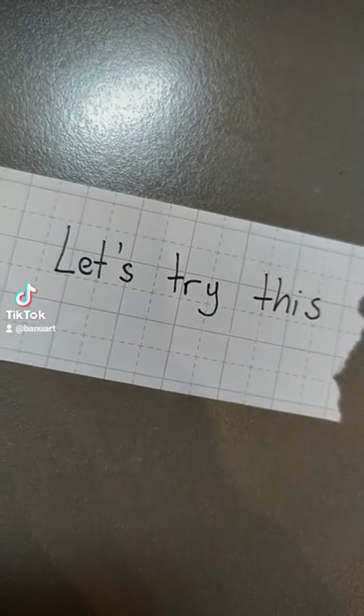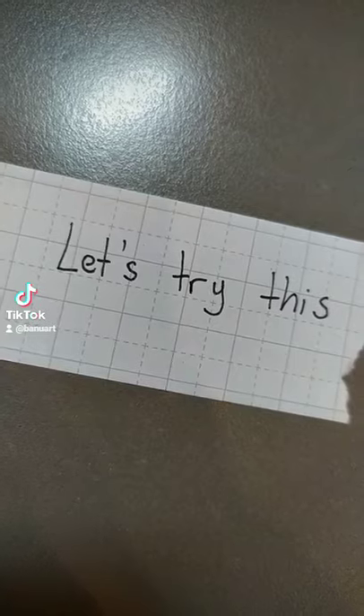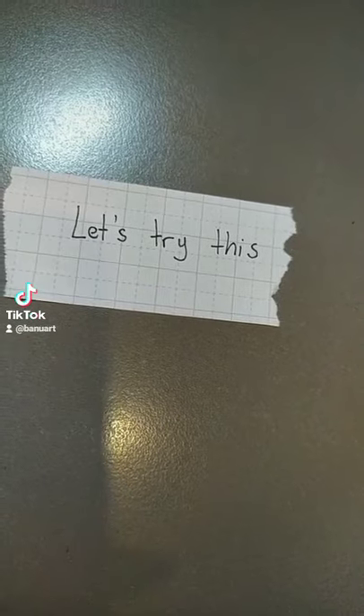Alright, so a lot of people have been asking me how I do this glitch effect. I do have a video on this already, but I'm going to go over it again. This is what you're going to need: a piece of paper and some markers.